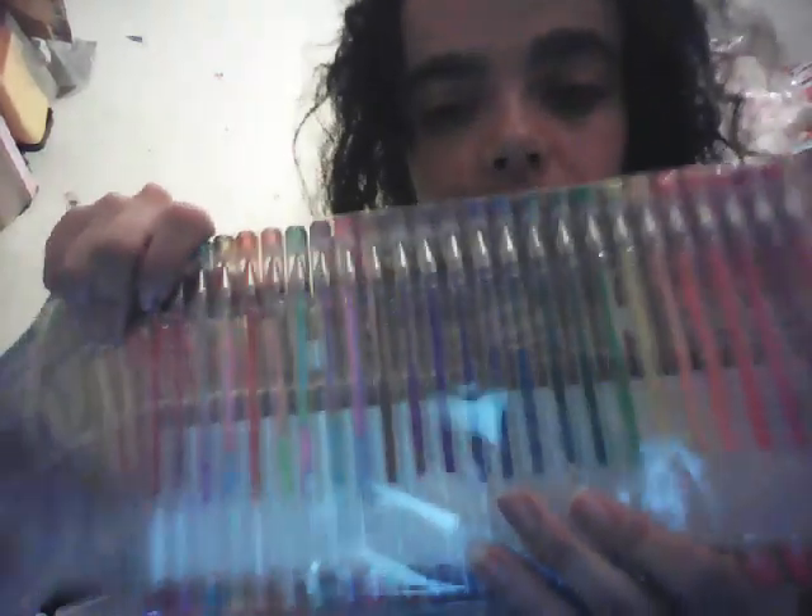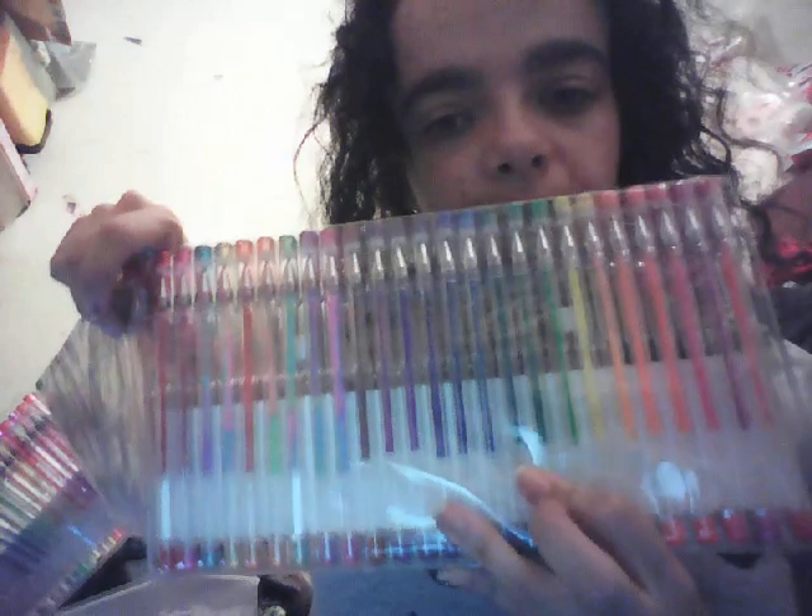I'm not going to go through them all because otherwise we're going to be here for quite a while. Here are the neon ones and the swirl ones. There's the swirl ones, here's your neon ones, here's your metallic ones, and some more metallic ones guys.